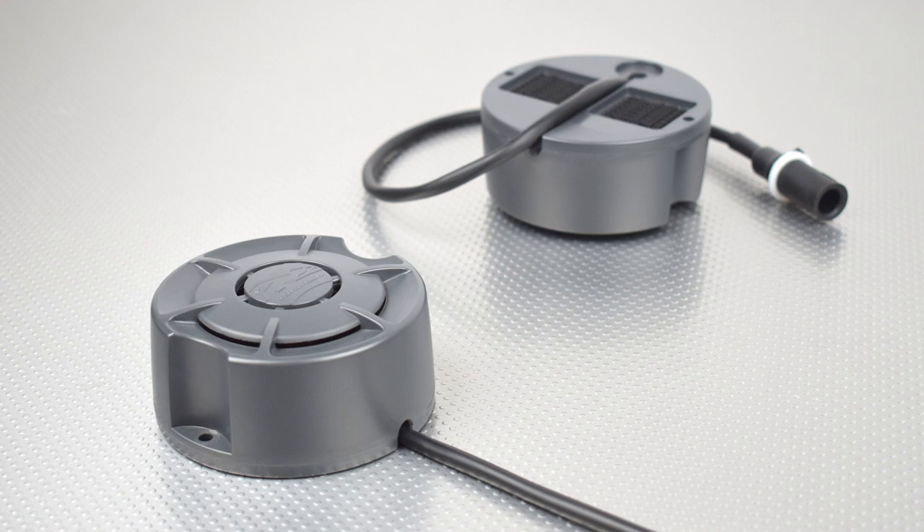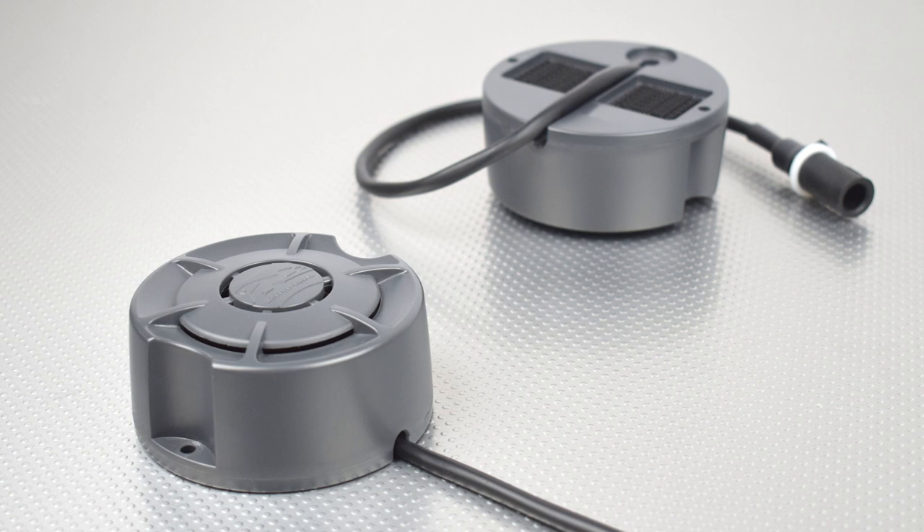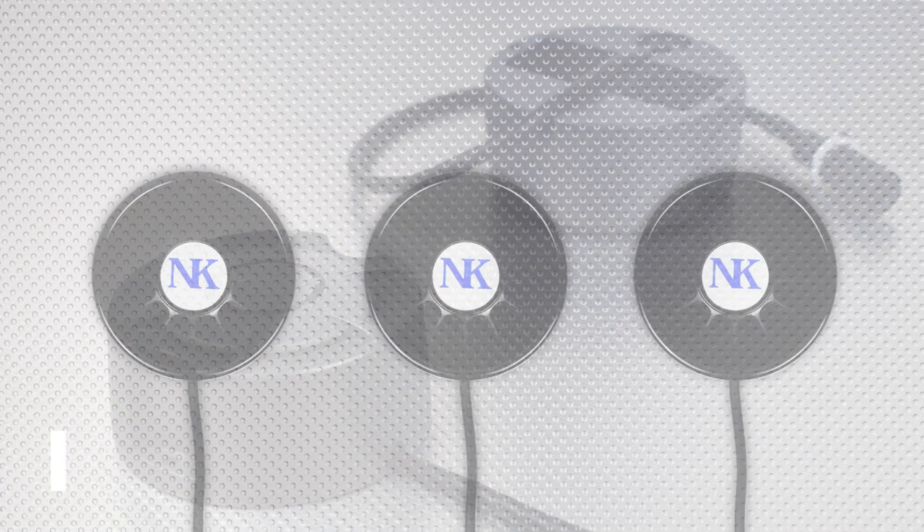In this video we look at how the Active Tool speakers compare with the alternatives on the market. The speakers were designed with superior audio quality and reliability in mind, and the following clips allow you to hear a clear difference in audio quality.